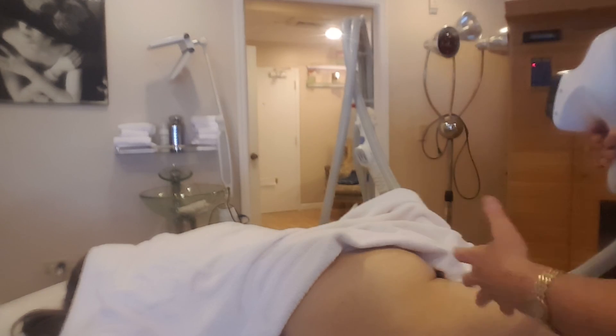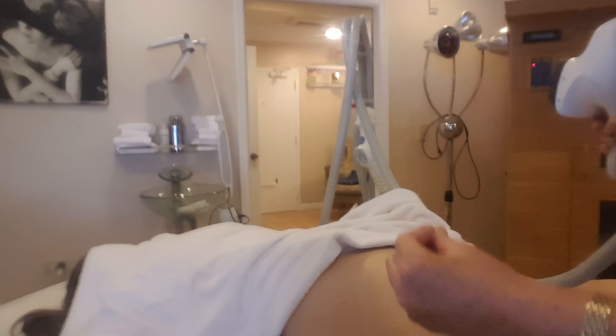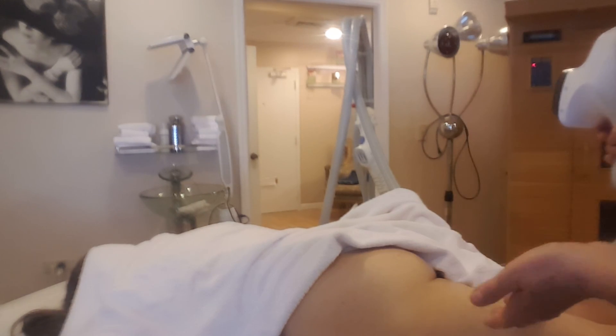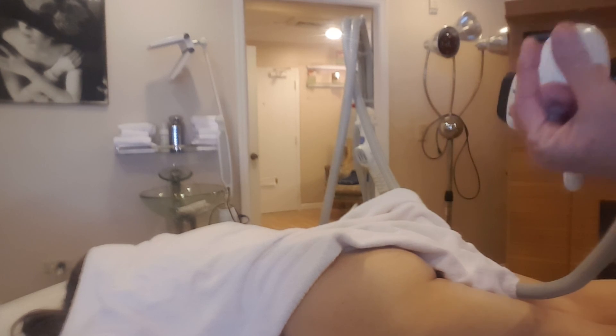It does wonderful things for the skin and for the muscle. It reduces cellulite and can eliminate some of it, and it helps to lift the butt sometimes an inch, inch and a half, or two inches — it depends on every individual condition.